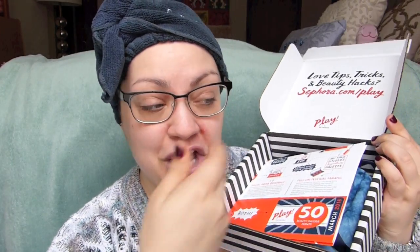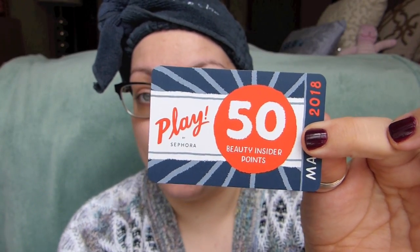I keep on keeping on with these things because I think they're fun. Even if it is $10 down the drain, at least I had a bit of fun trying something new. So opening this up here, we get the pamphlet that tells us the theme of the month and all of the products inside. It also comes with this play pass, which will give you 50 extra beauty insider points if you bring it in stores. Some people say you don't have to make a purchase, but Sephora says you do, and I've never tried not making one.